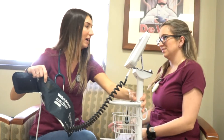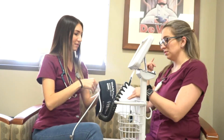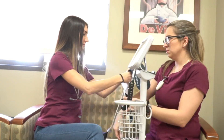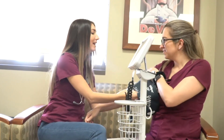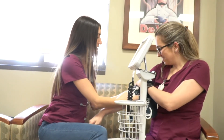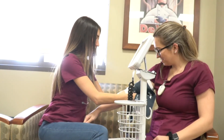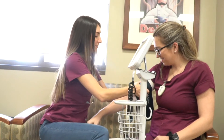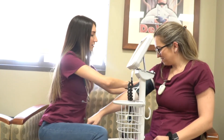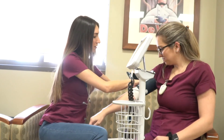How to take a manual blood pressure. First have your patient sitting or sitting up in the bed. Have them rest their arm down. Start with a cuff that is the appropriate size for their upper arm. Wrap the cuff around their upper arm with the cuff's lower edge about one inch above the antecubital fossa, which is where the elbow bends.